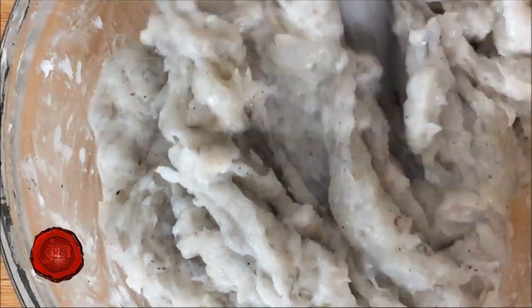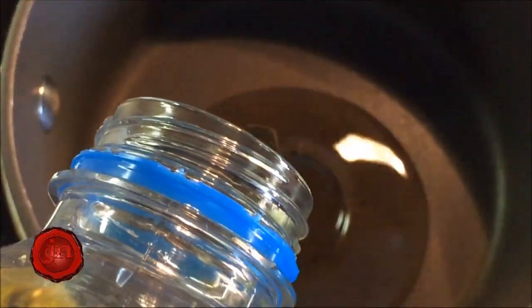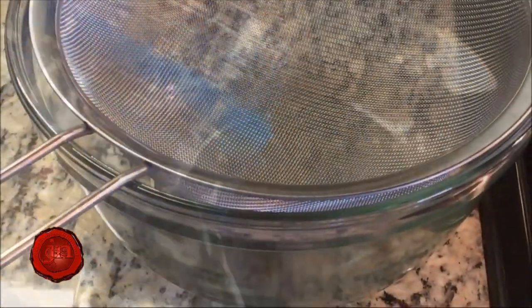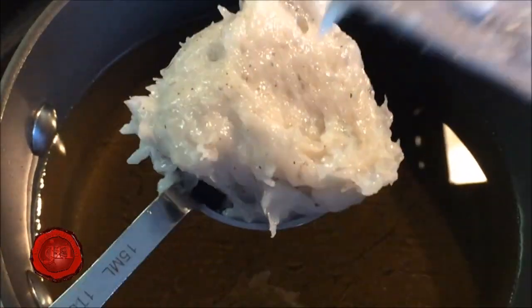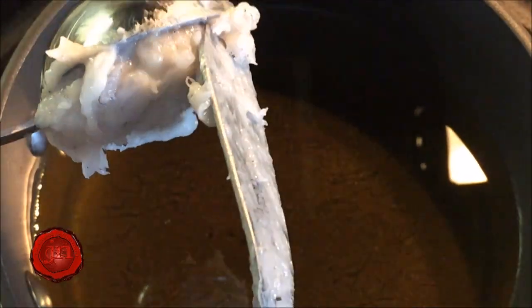In a small pot on high heat, pour in your vegetable oil to the one-half mark of your pot. Have ready a strainer as shown. Once your oil is hot enough, shape your balls as shown and fry until golden brown.